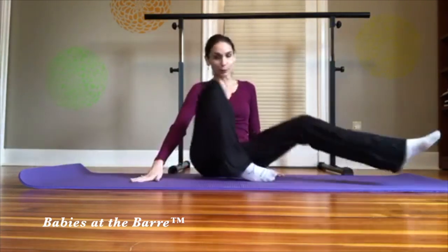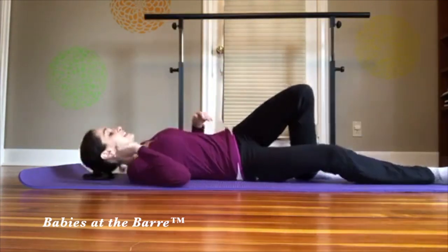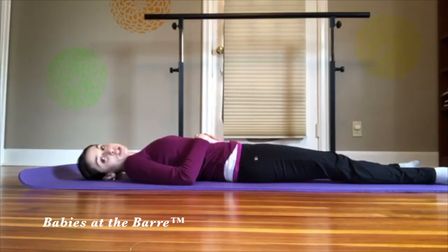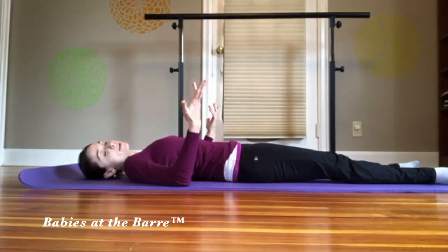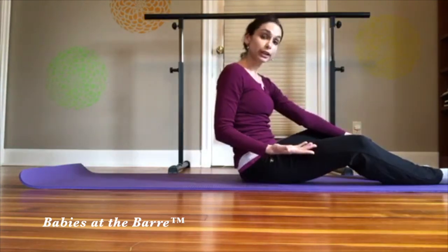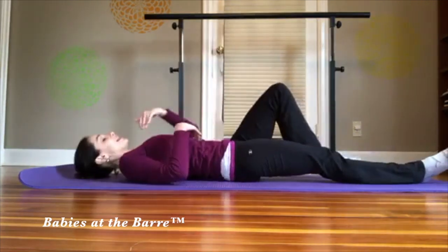So without further ado — say you're laying down like this. What most people do, and I do it all the time in the morning, is just go like this and get up, which really is not the proper right way to get up or lie down.